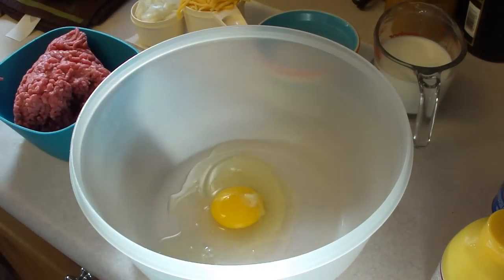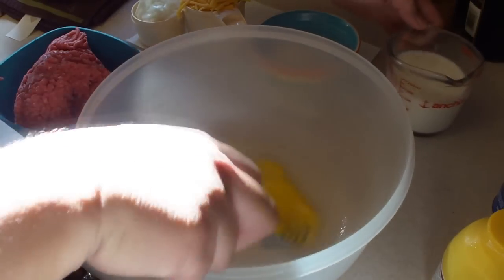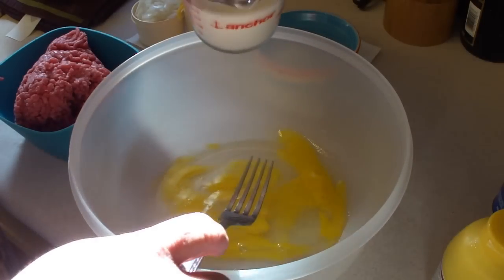Today we're making little cheddar meatloaves. We're first going to whisk or mix an egg with three-fourths cup milk.